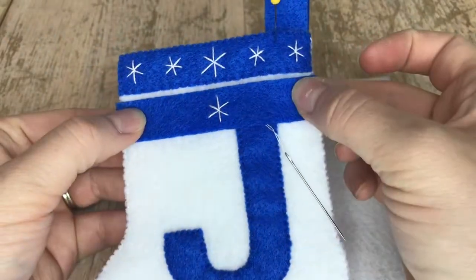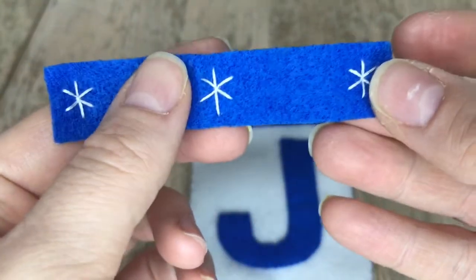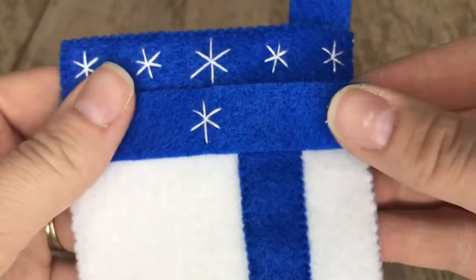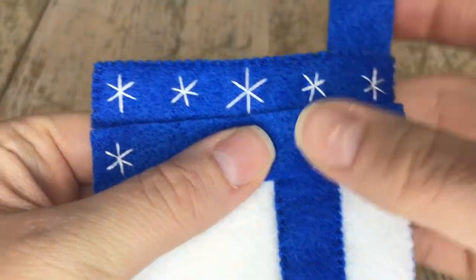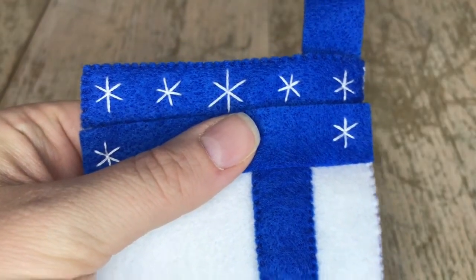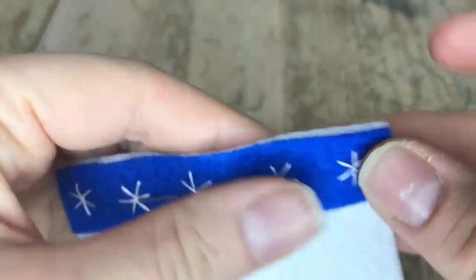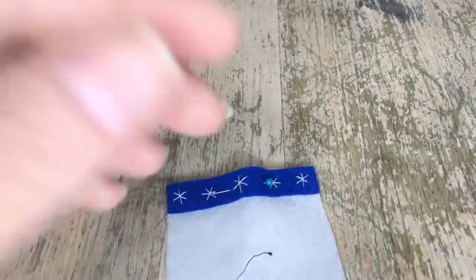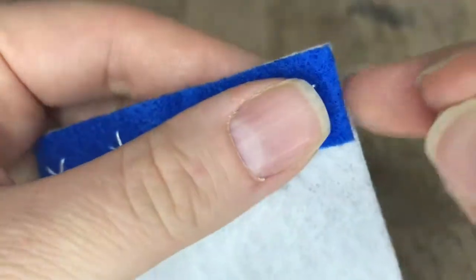I'm showing you how I determine where the rest of the stars go. I started with the outer edges and work my way in — one on each side, then one in the middle. Once you're done, use a pin to secure the trim onto the top of your stocking and we're going to appliqué it with one strand of blue thread.